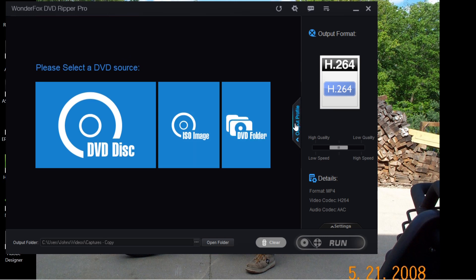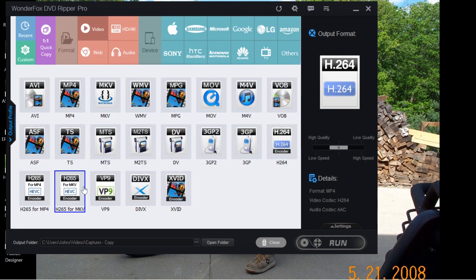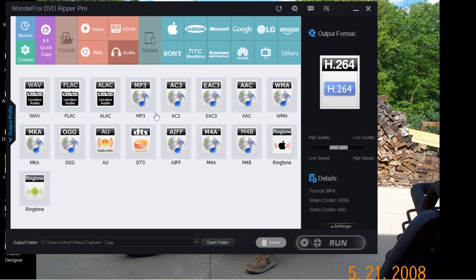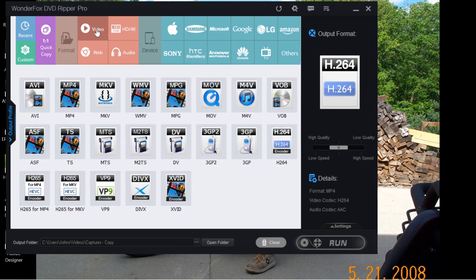This is really user friendly because the output profile gives you all of these formats. You also have web, HD 4K, audio, and a lot of different formats. Over here is your quick copy, which has your ISO file in it. I go ahead and use the H.264, but I like the H.265 — it gives you a smaller file size and better quality.